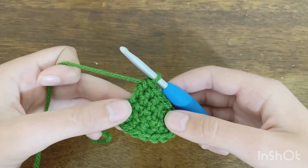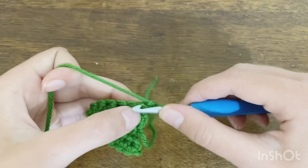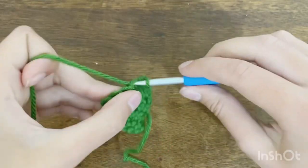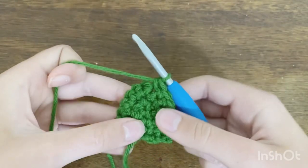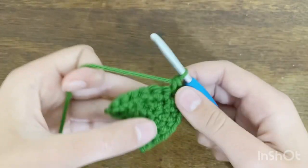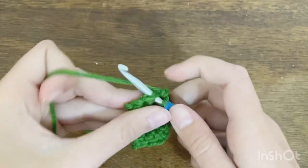For the final row, chain one and turn, then do one single crochet in each of the first six stitches, three single crochets in the next stitch, and then one single crochet in each of the remaining six stitches. When done you should have a total of 15 single crochets.